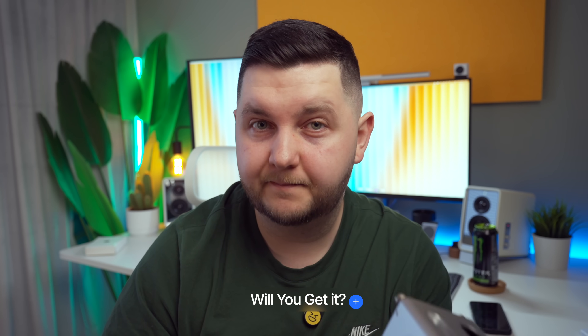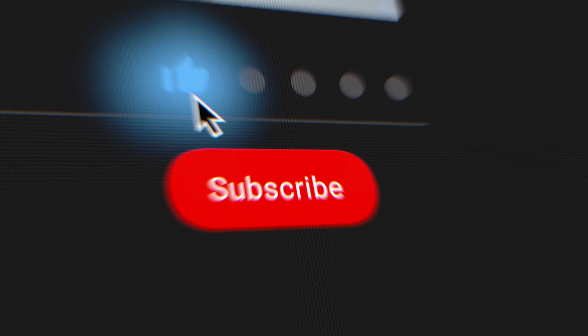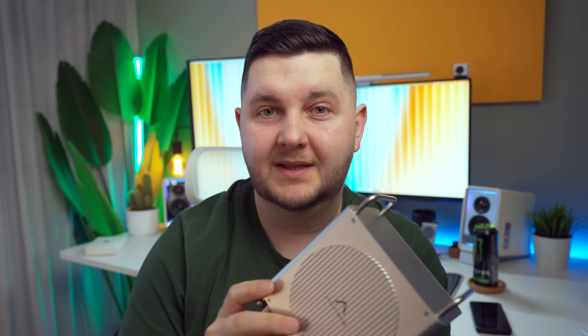Let me know in the comments if this is something you're going to get or if you have any questions about it. If you haven't already, remember to subscribe to the channel, like the video if you liked it, and share it with friends and family to help push it out to more people. I appreciate your support and watching — catch you on the next one.